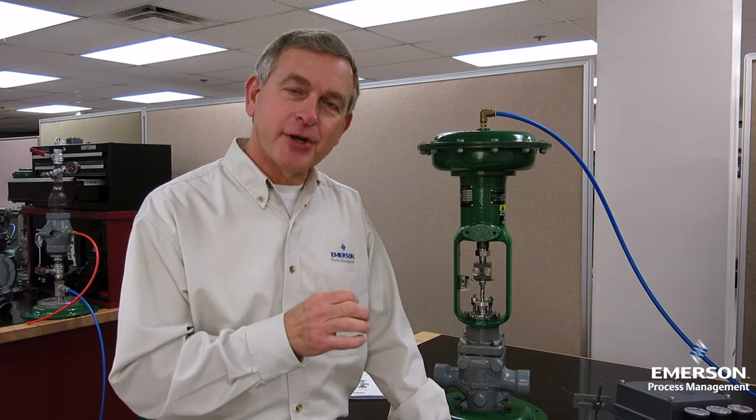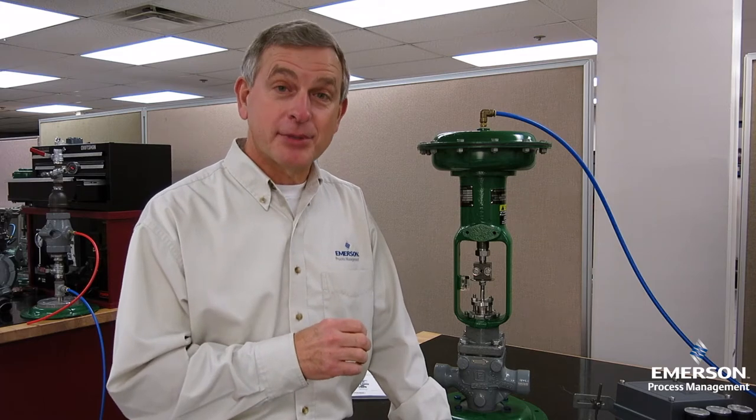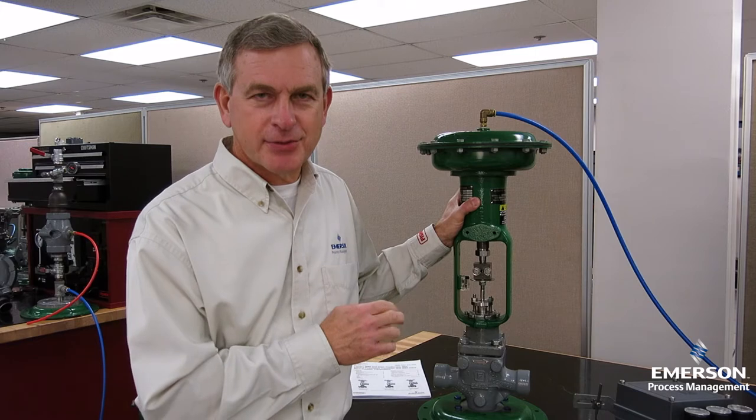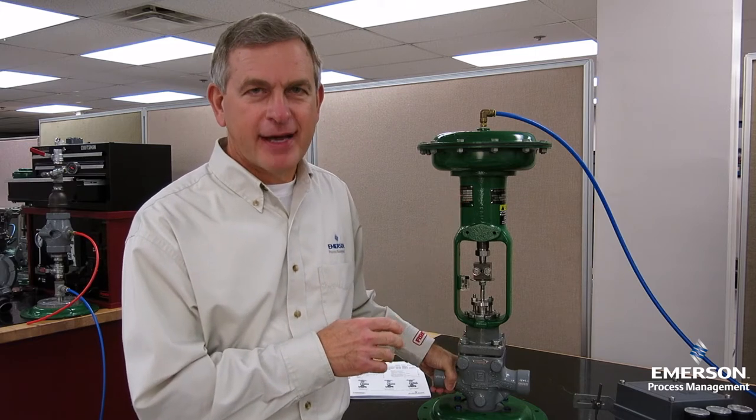Hi, I'm Jim Jones, one of the instructors here at Emerson's Educational Services Training Facility in Marshalltown, Iowa. In this video I'd like to show you how to mount a Fisher 3582 pneumatic positioner on this 657 direct acting actuator, which is mounted on an EZ valve.